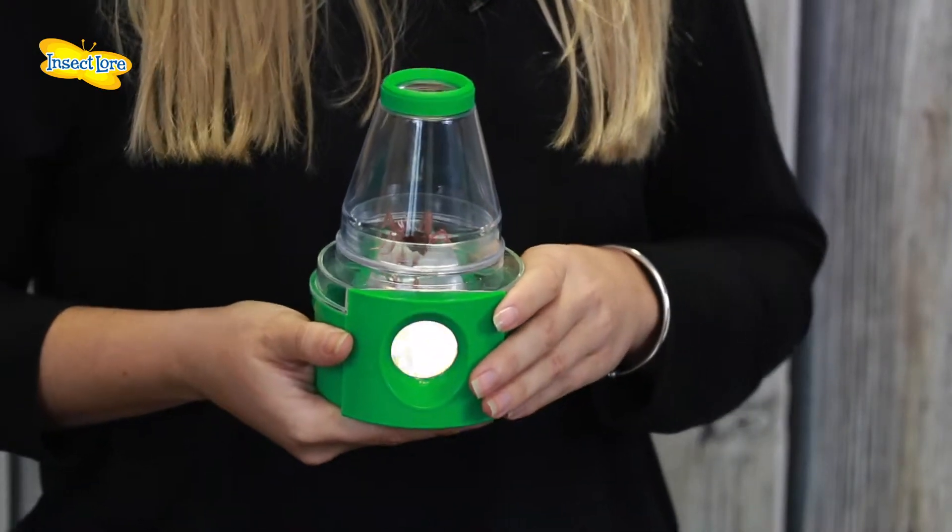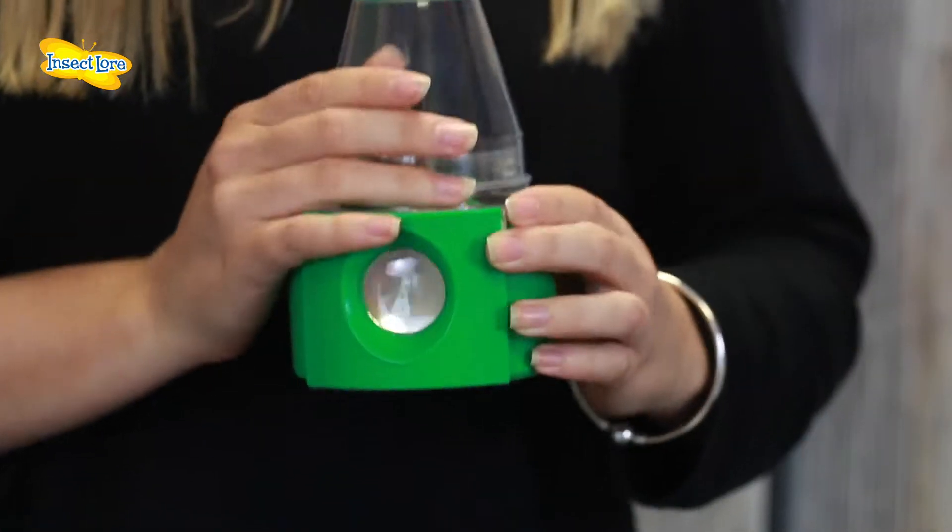Simply place your bug into the escape proof viewing chamber and you're ready to go. You don't have to just stick to bugs though — why not try other things too? You can view your bugs or small objects from above or from below. Both views offer 3x magnification.